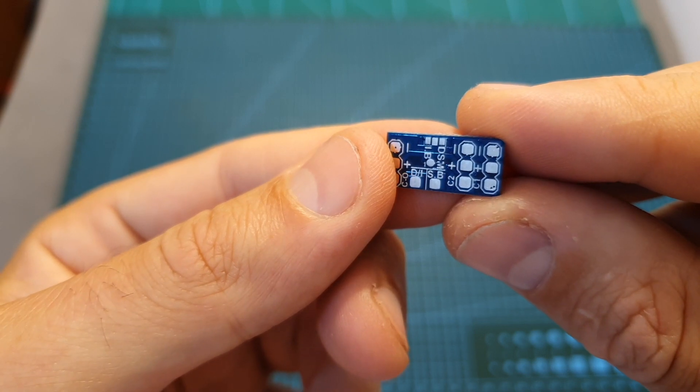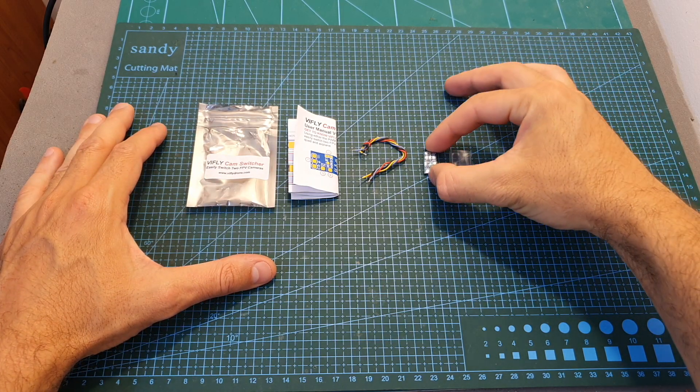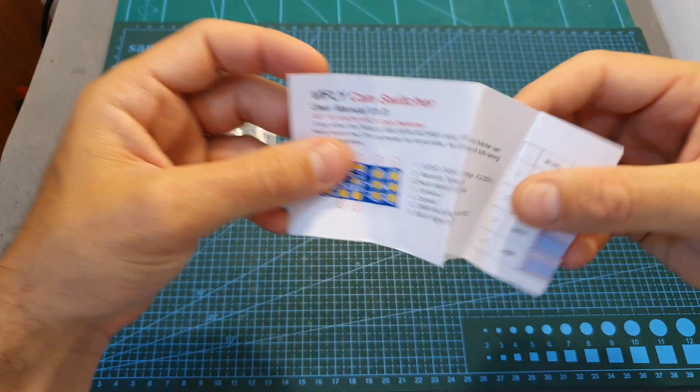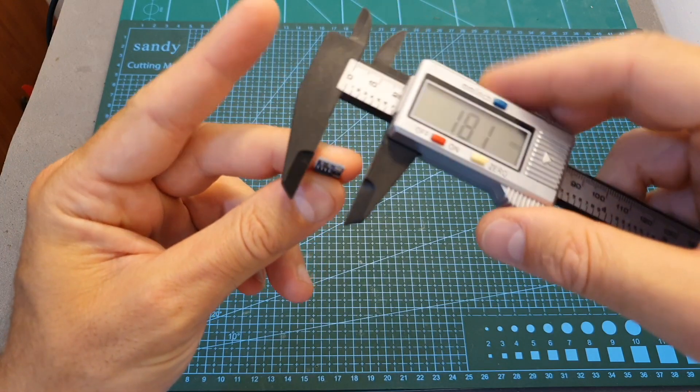For example, you might want one camera with a lower latency than the other, or one that is placed at a different angle. Inside this small bag you can find the camera switcher board, a heat shrink, silicone wires, and the user manual, which is very clear and easy to follow.